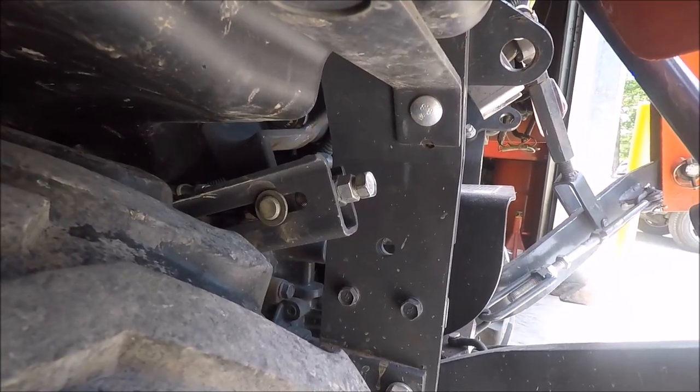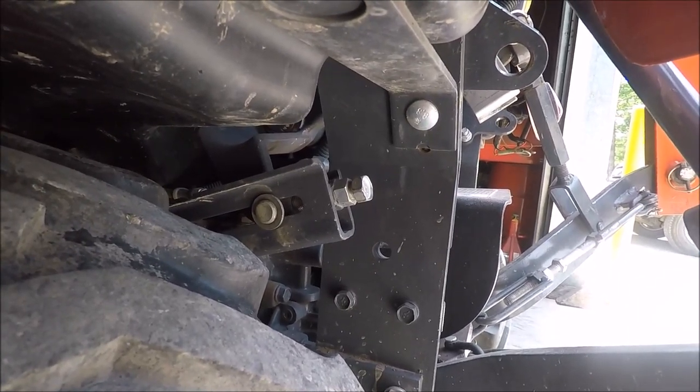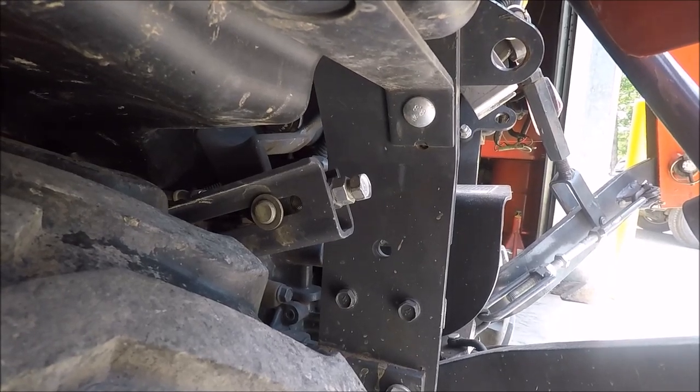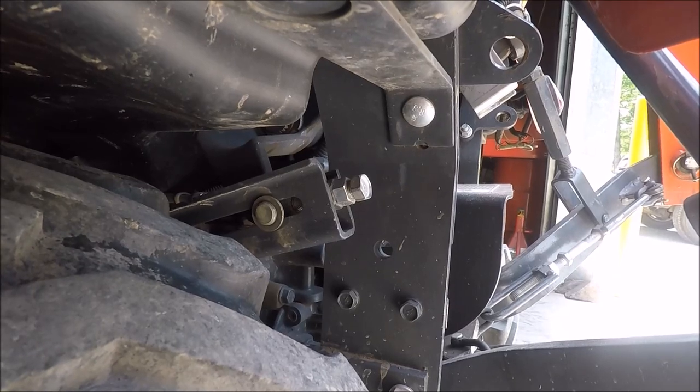I'll be using a feeler gauge to be sure that it is adjusted properly. You will need a 17 millimeter wrench, 17 millimeter socket, and a ratchet for the adjustment, and also a feeler gauge that is 20 thousandths or half a millimeter.